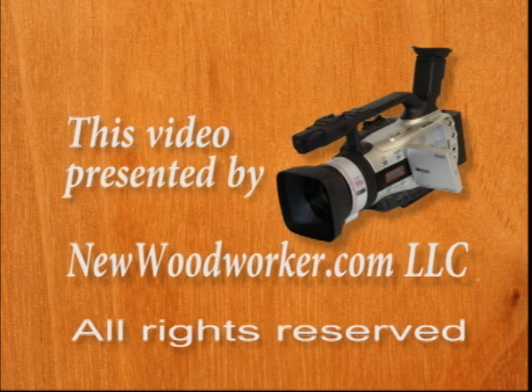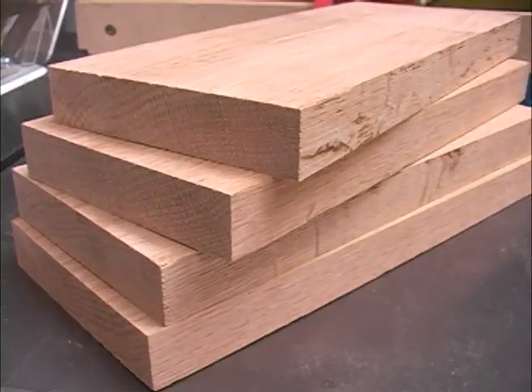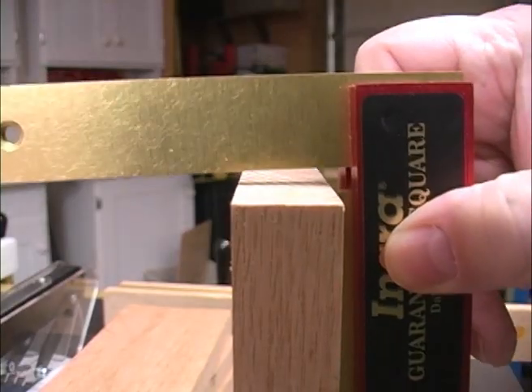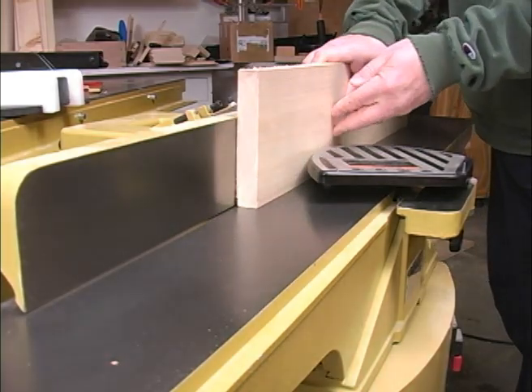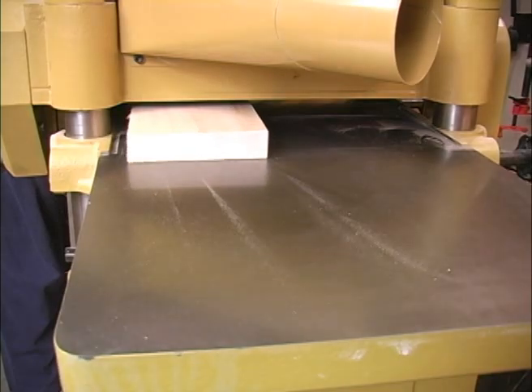This video is presented by NewWoodworker.com. The New Woodworker Joints No. 1 disc begins with a look at how to prepare the material to help you ensure good joints. When the stock is prepared correctly, it lets you focus on making the joints, not overcoming problems built into the wood.